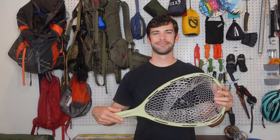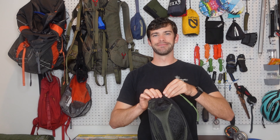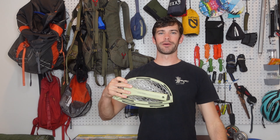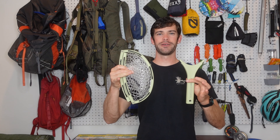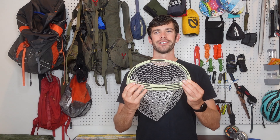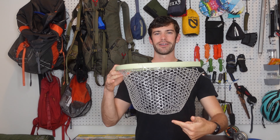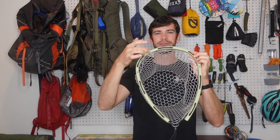Here's how it works. You can start by opening the drawstring carrying case and removing the net. The net will come in two pieces, a foldable frame and a handle. Unfold the frame and make sure it's right side up. The netting will be protruding from the bottom. You'll see the cord getting laced through along the top.